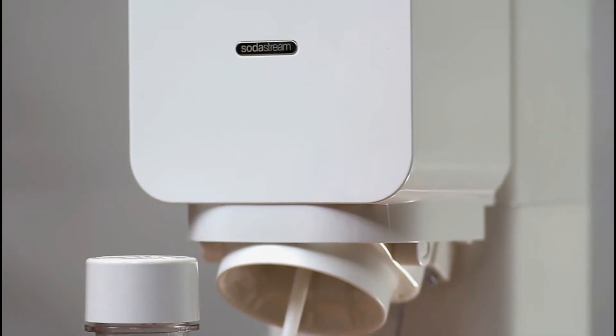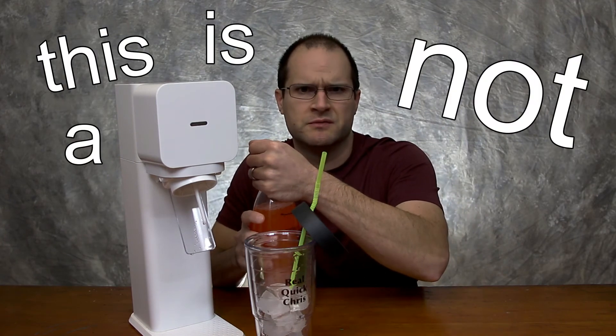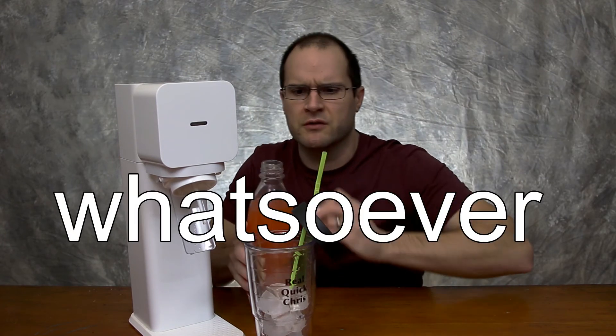It doesn't get much easier than that. I'm not sure what else to show you — it's just that easy and it tastes that good. I can't really show you how good it tastes because you're sitting at home without a SodaStream and I'm sitting here with one ready to go. All I need is my cup and some ice, so let me get that real quick. Just like that, I got my glass, so I'm gonna fill this up and enjoy a SodaStream.